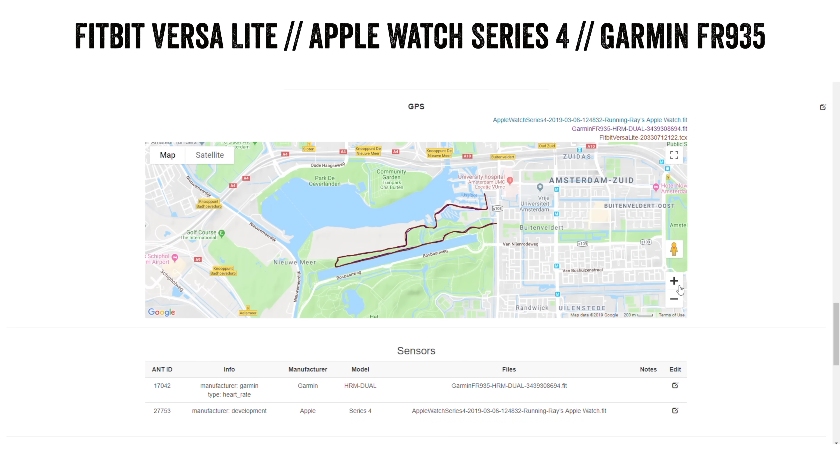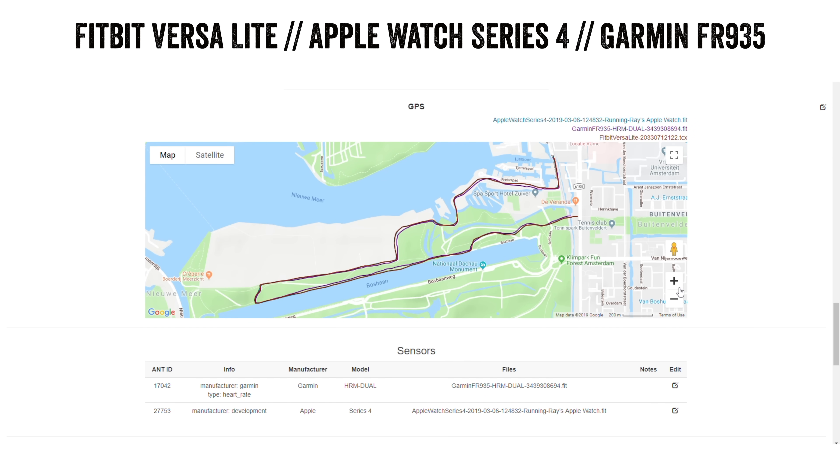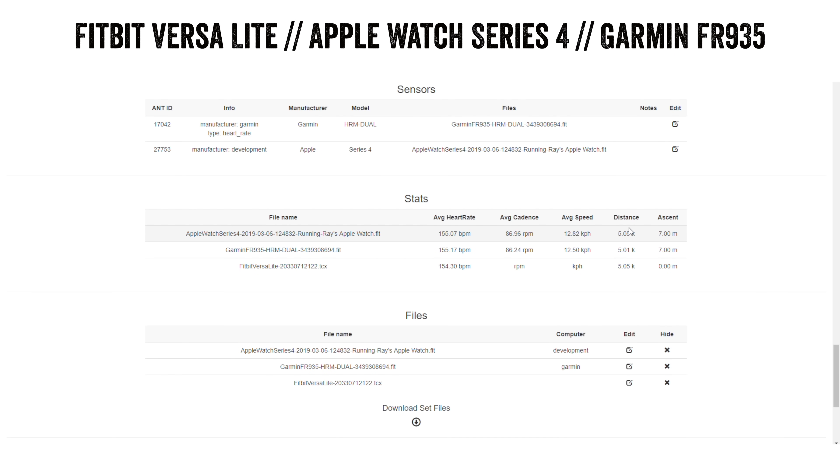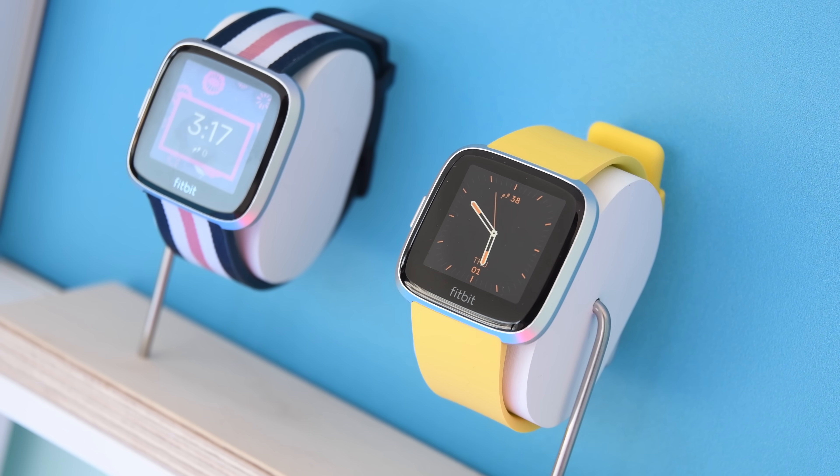Looking at the GPS tracks — it's not really Fitbit's fault these are off because they're pulling data from your phone, whatever GPS that provides, though Fitbit does do some smoothing on it. For total distance: Apple Watch Series 4 at 5.05 kilometers, Garmin 935 at 5.01, and the Fitbit Versa Lite at 5.05. No surprise the two non-Garmin watches match since they're using the exact same GPS data from the phone. I'm not seeing any obvious issues on this first run from a GPS or heart rate standpoint — obviously more runs are needed, but it's a solid first look.